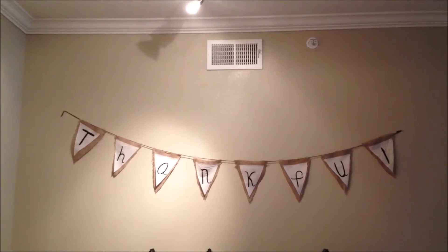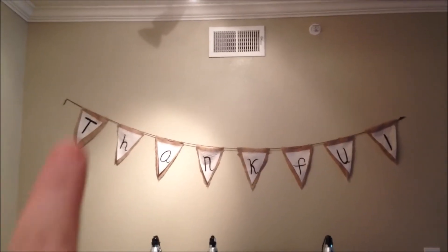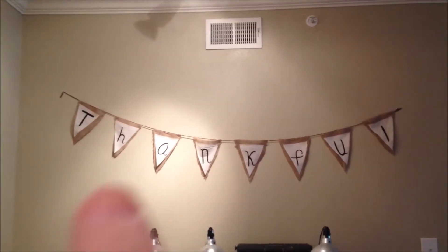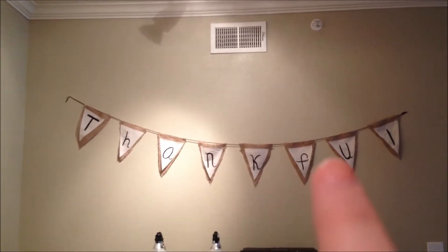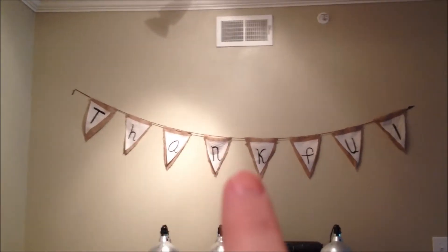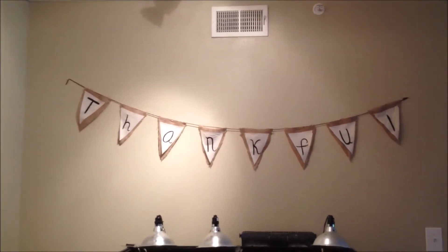The items that I used was yarn to string it, just some brown yarn, and for the actual little individual triangles I used burlap, and then on top of that I used a muslin material.